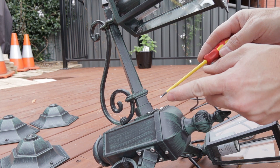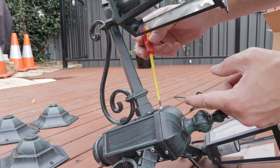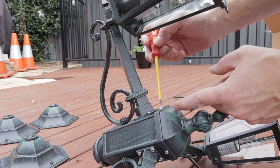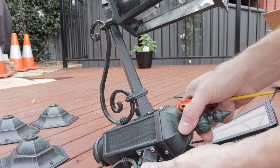I'm actually having to use a flat blade screwdriver for this job because I just can't get any of my other screwdrivers in there. And this is just the right size — it will jam in and turn. So there you go.